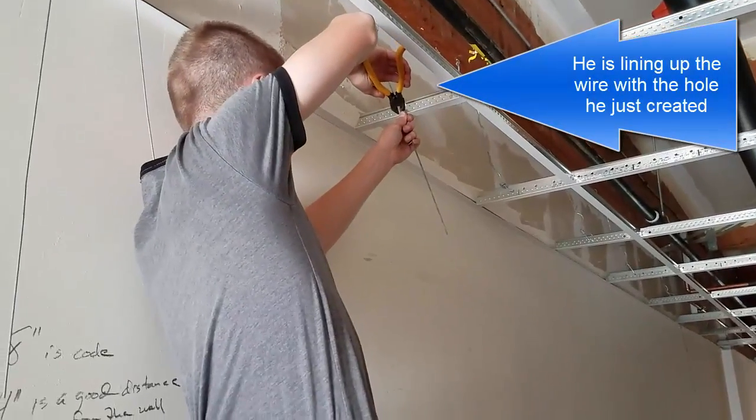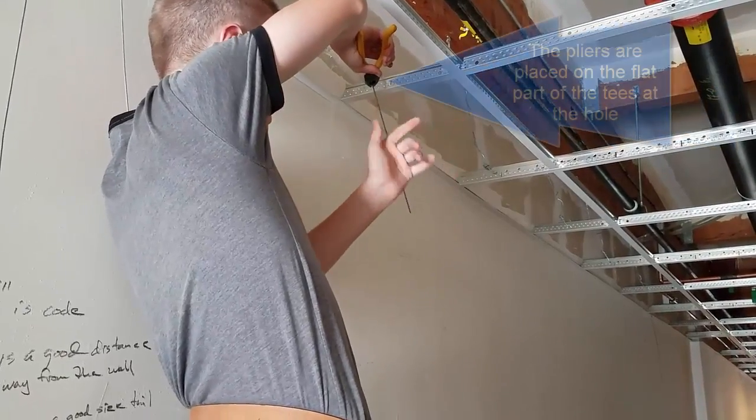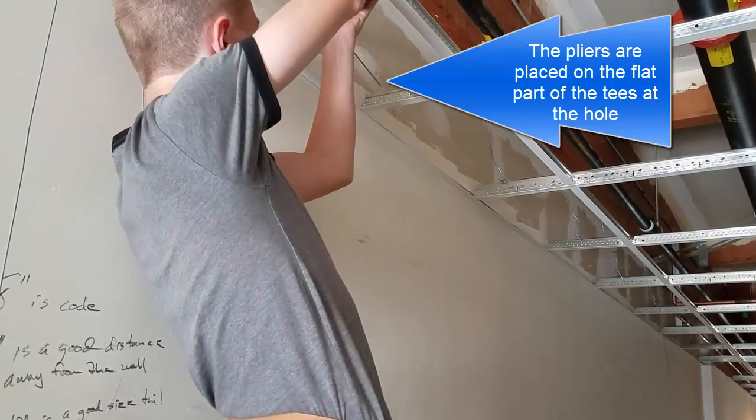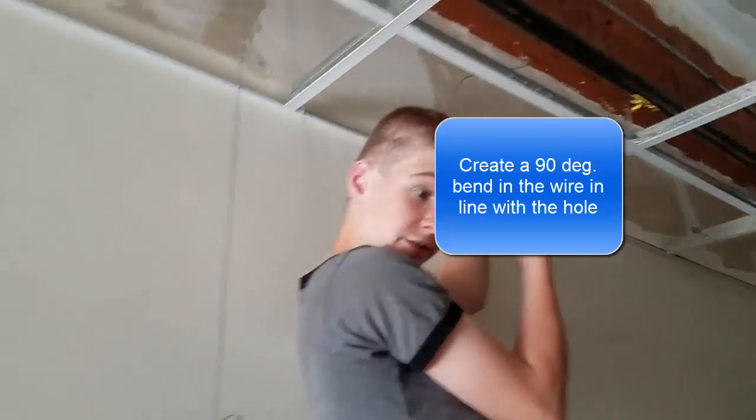With your dykes, grab it just above your thumb. Left down with this hand. You can grab it up here with your knee. Then turn with your wrist and make a nice, crisp angle — like so.